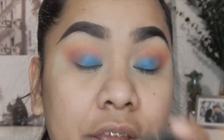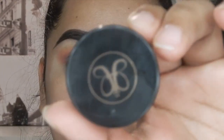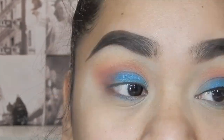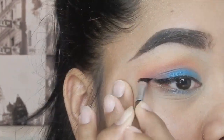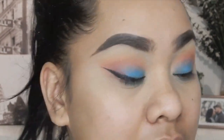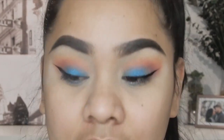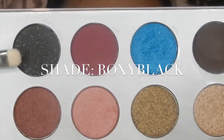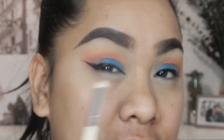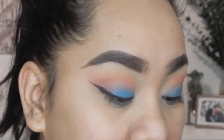I'm going to use this Anastasia cream in the color Jed for my eyeliner. After that, I'm going to use this black shade to smoke the outer corner of my crease on top of my eyeliner.